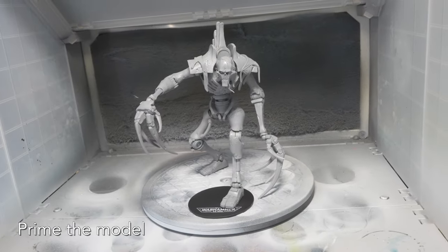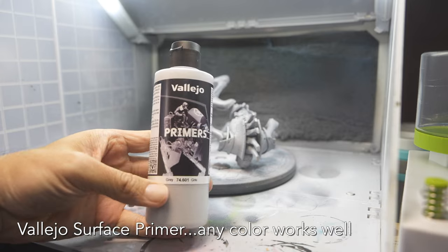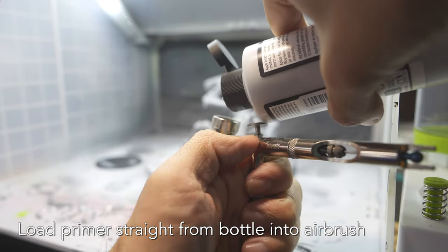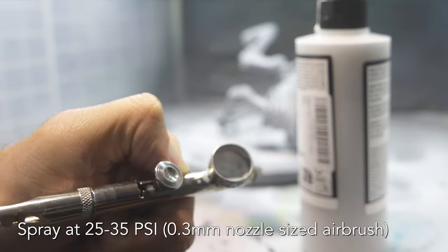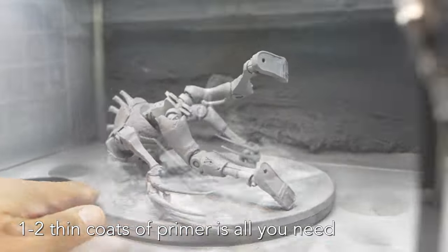First step is to prime the model. I use Vallejo's surface primer — any color will work well. I love this primer because you can use it straight from the bottle, putting it straight into the airbrush paint cup. Spray the primer at 25 to 35 psi, adjust as necessary. One to two thin coats is all you need.